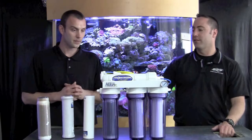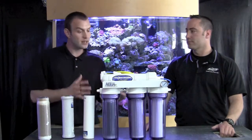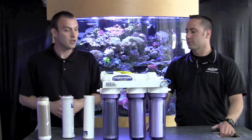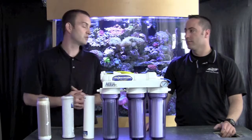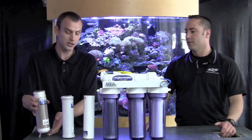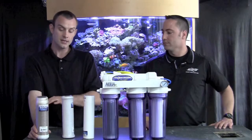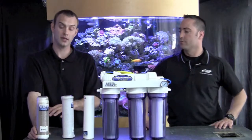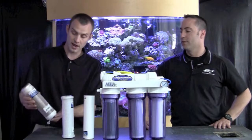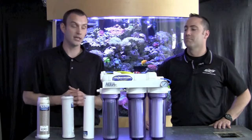And then this is the membrane. Your membrane is going to need to be changed depending upon your incoming water supply, but you should be able to get at least a year's worth of usage out of your membrane — potentially a year's worth of usage out of your deionization cartridge too. One good thing to note about deionization cartridges: some of them available on the market are color-changing. This one happens to be an orange color, so when it goes from orange to black, that means it's time to change.